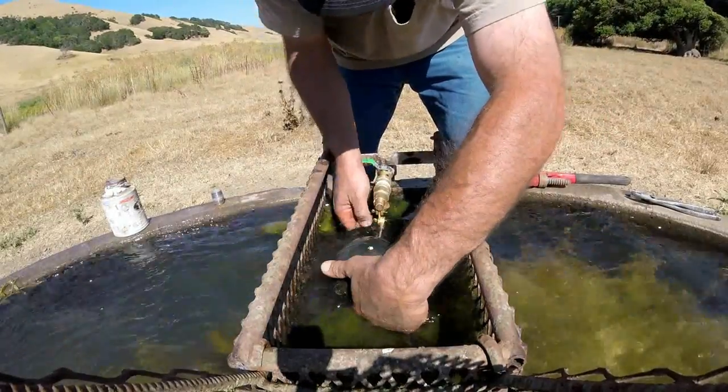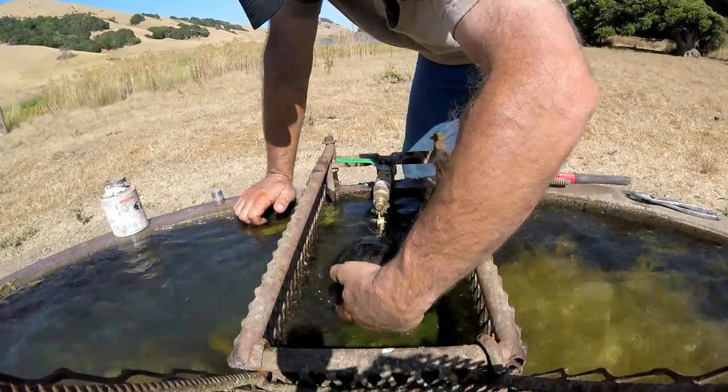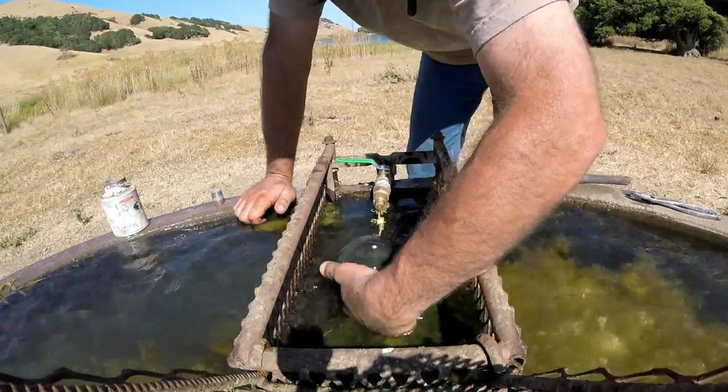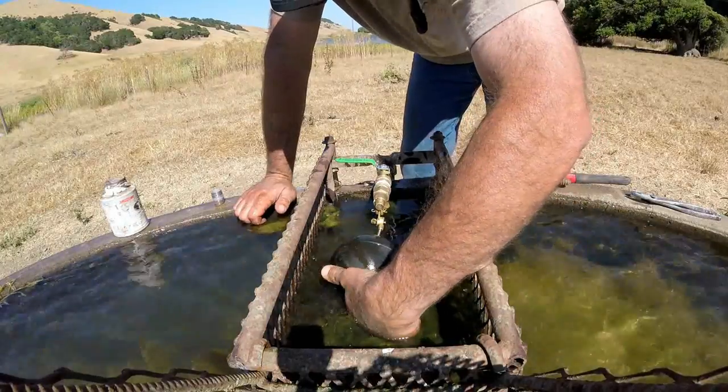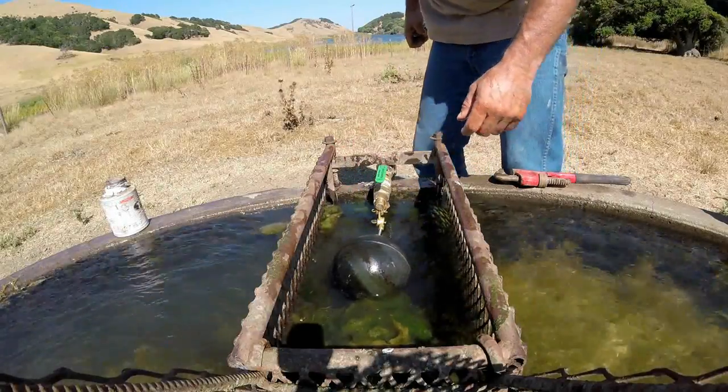I put the stainless steel rod on with the ball and the float, and that's it - it's done. Simple. I like it. Thanks a lot, have a great day.